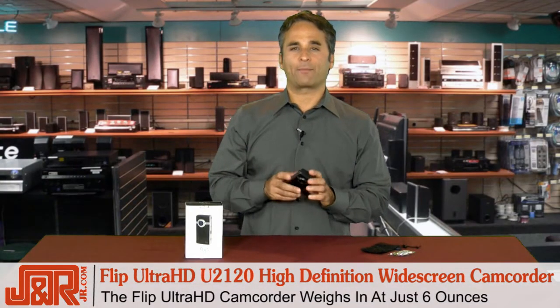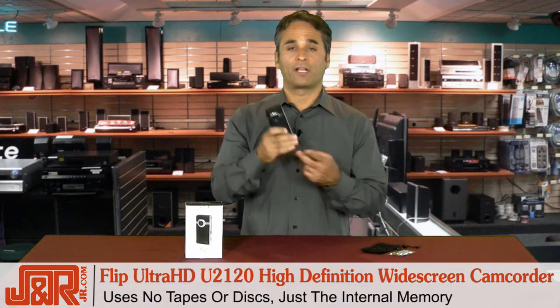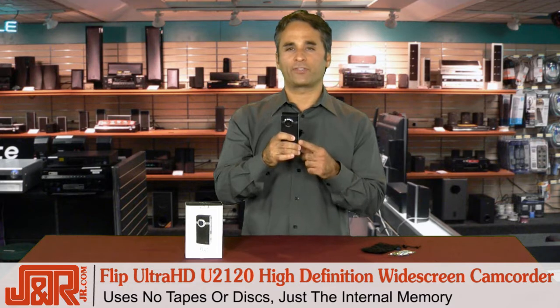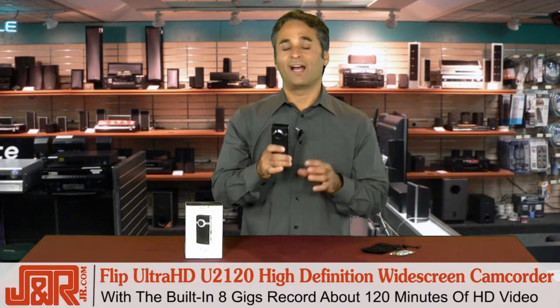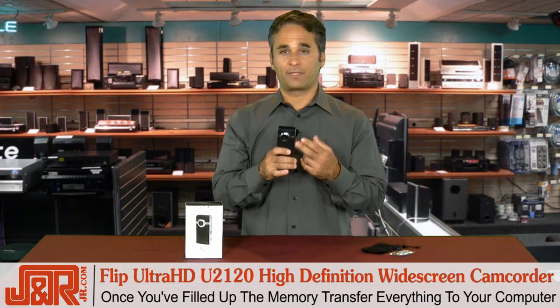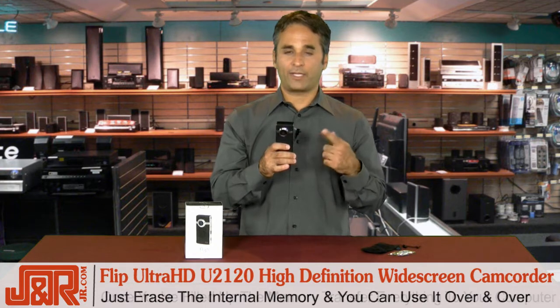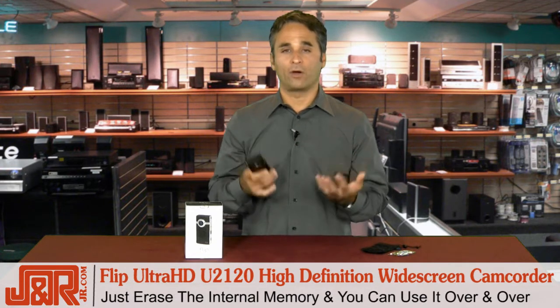The Flip Ultra HD camcorder weighs about 6 ounces — that's like a pack of cards. No tape, no discs; you're always using the internal memory. 8 gigs, about 120 minutes of HD quality video. Once you fill it up, send it over to your computer, erase the internal memory, and use it over and over again.